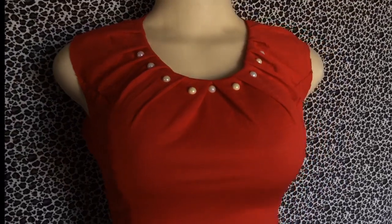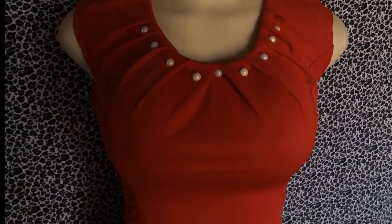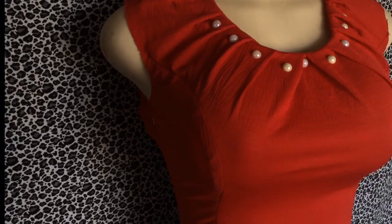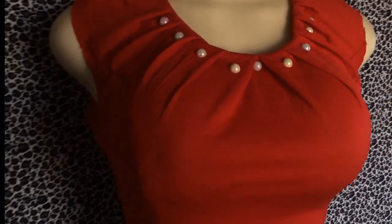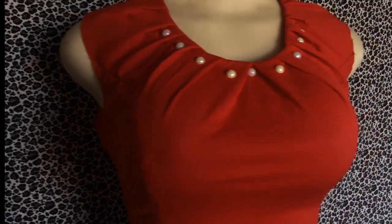In this tutorial I'll be showing how to add pleats to the neck of your blouse or top. If you'd like to see how to create this effect, make sure you watch to the end and don't forget to like, subscribe, and share my videos with your friends.